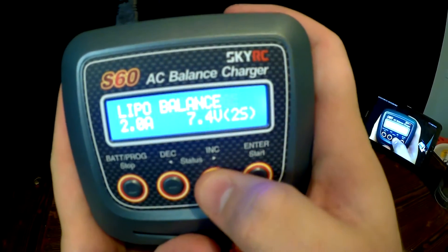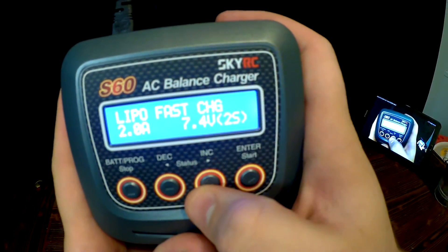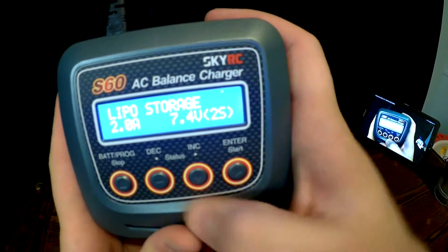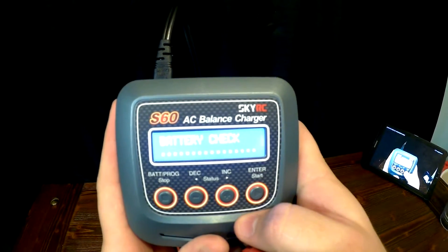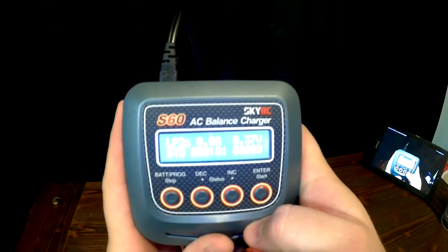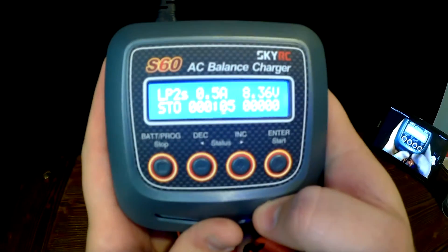Once connected, select the setting that you want, then hold down start. It will check the battery; push enter to confirm and it will start the setting that you have chosen.